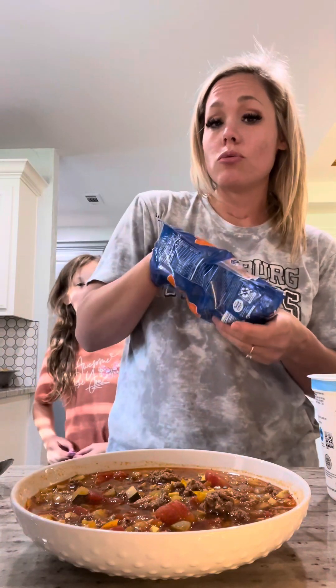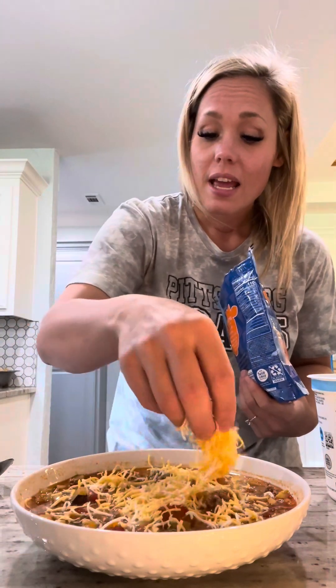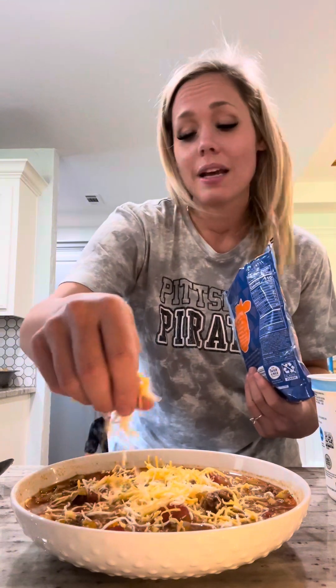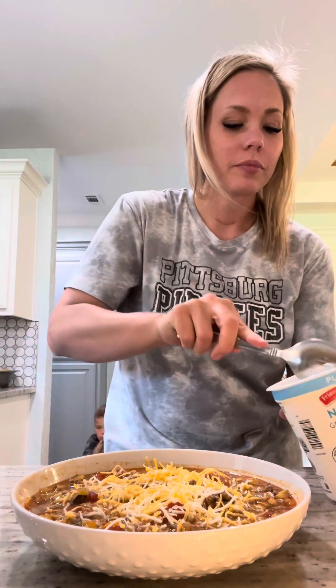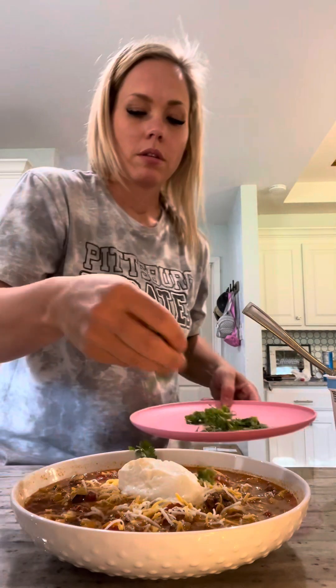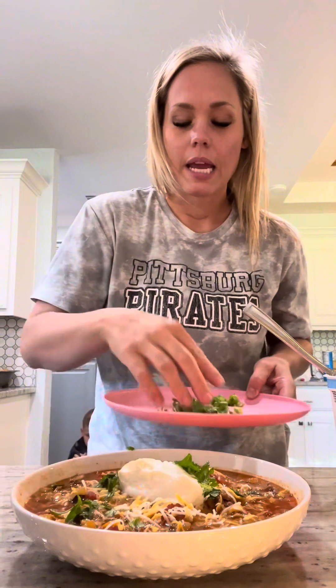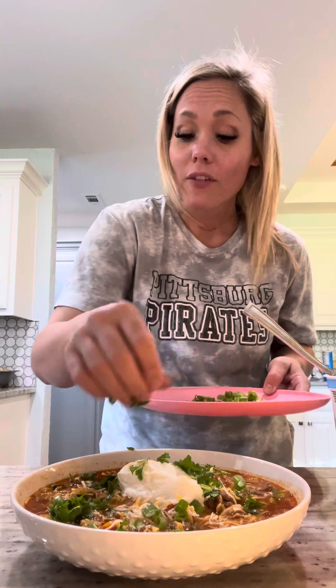To round out the protein in this, we're going to use two ounces of Greek yogurt and one ounce of shredded cheese. I also love topping it with some cilantro and green onions — it's going to be so pretty and so delicious. Here is my meat and veggie chili soup. I'm channeling fall here, y'all — we're ready for all the soups even though it's still dry. Bon appétit!